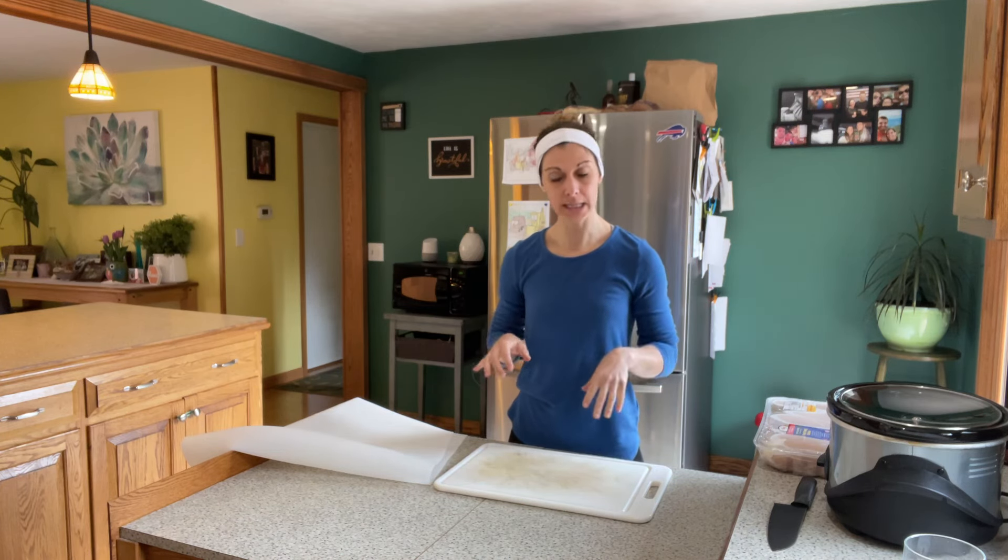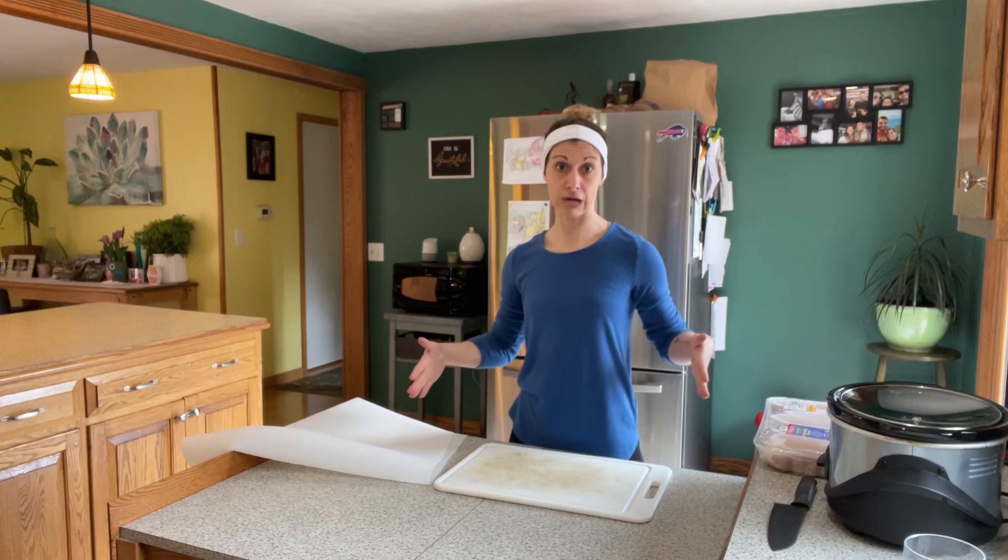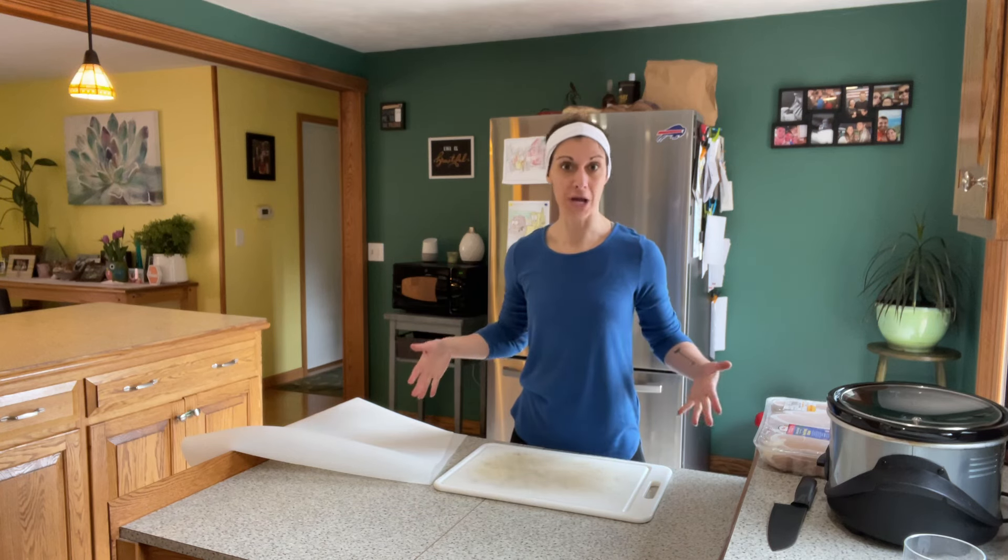Hey everyone, I hope you're doing well today. I want to bring you this great new kitchen product. Take a quick look here. This is the island that I generally do all my cutting on — chicken, vegetables, whatever I'm cooking, it happens here. It's open space, so we all love that.